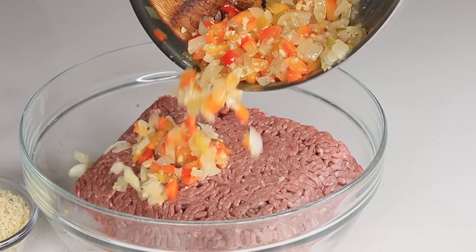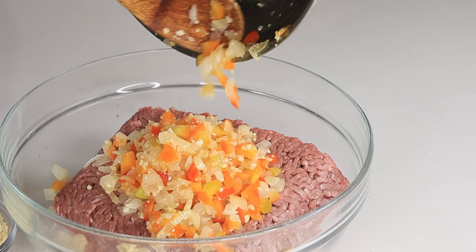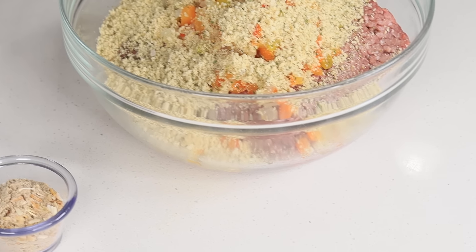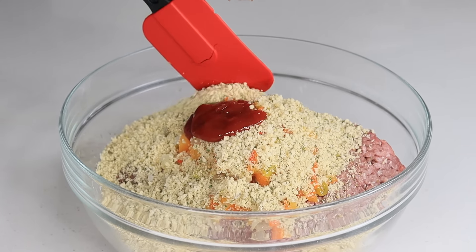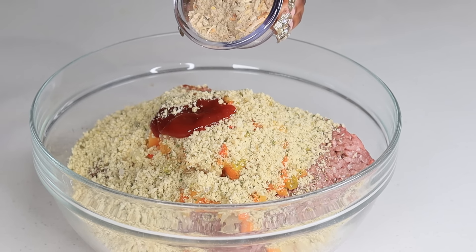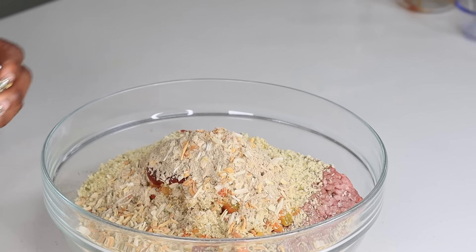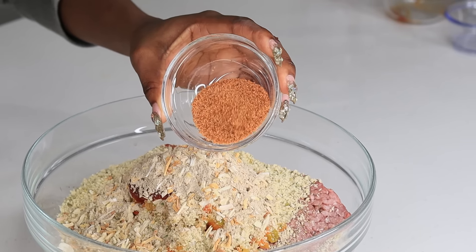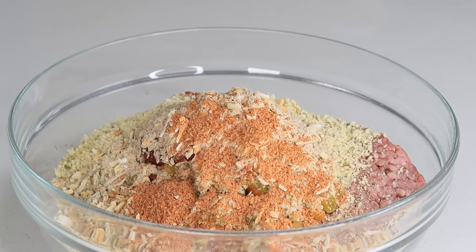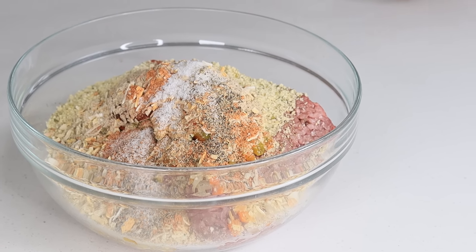Once my veggies are nice and translucent and soft, I'm going to grab that and pour it over my ground beef. I'm also going to be adding some seasoned panko breadcrumbs and some ketchup. Now this right here is by Lipton — it's called my secret recipe. It's so good, you have to add this to your meatloaf. And also we have the creole seasoning — you cannot go wrong with that. They really need to sponsor me, I use it way too much.